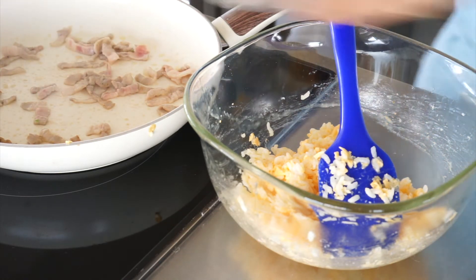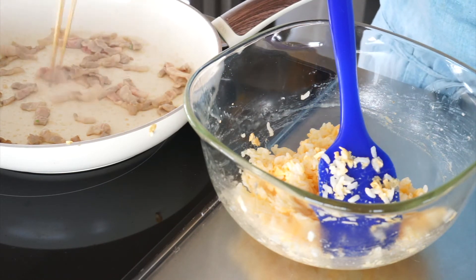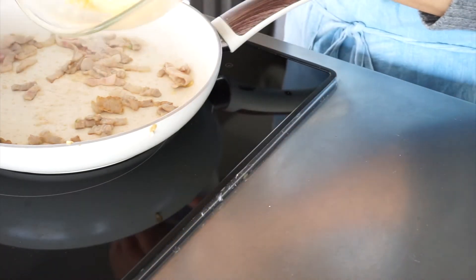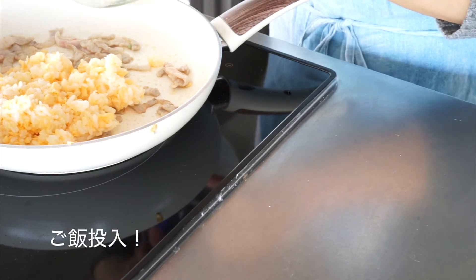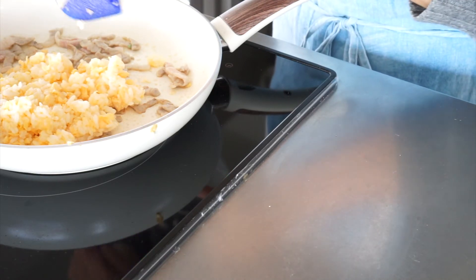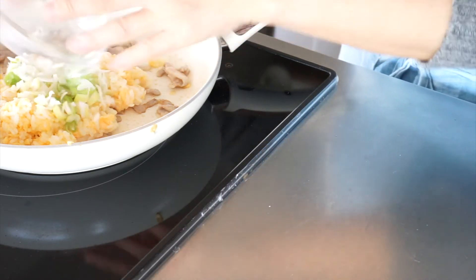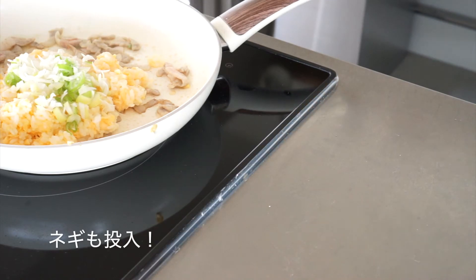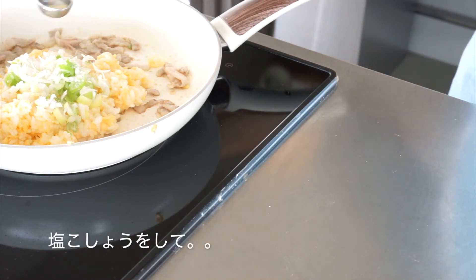We'll make it for the next time, and we'll make it. Then we're going to add a little bit more. Then, we put the negi in. I'm going to add the black oil and green oil.